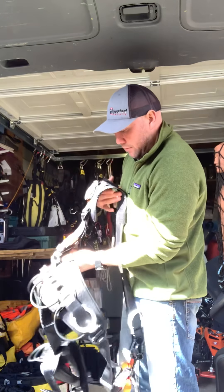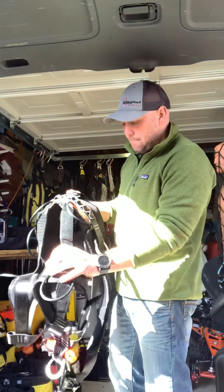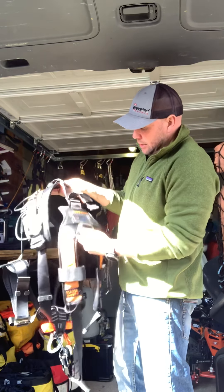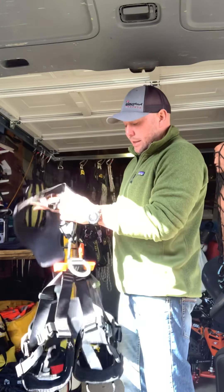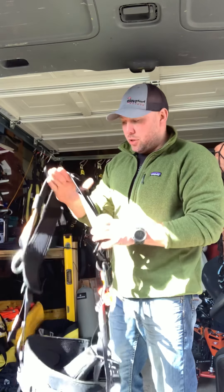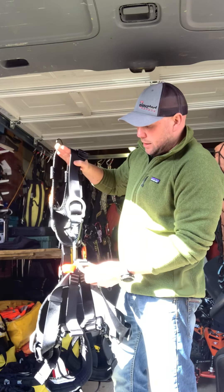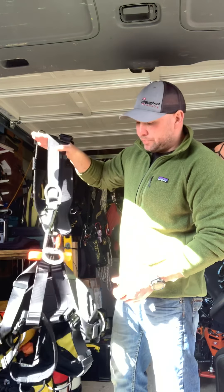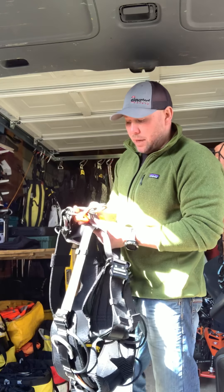It conforms to all the relevant EN standards — a comfortable harness. For the price, SLA are the UK distributor. I've just had a quick look on their website: £155, so a lot cheaper than the Petzl harnesses.